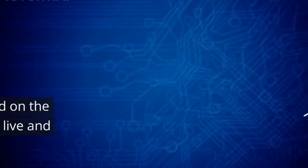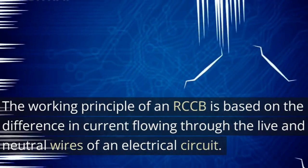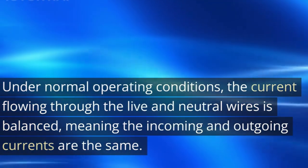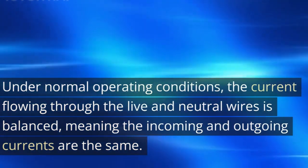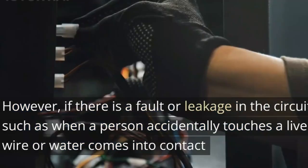Working principle. The working principle of an RCCB is based on the difference in current flowing through the live and neutral wires of an electrical circuit. Under normal operating conditions, the current flowing through the live and neutral wires is balanced, meaning the incoming and outgoing currents are the same.